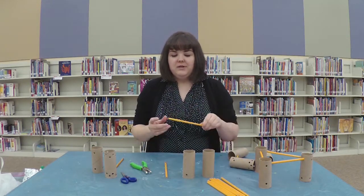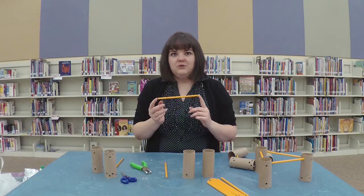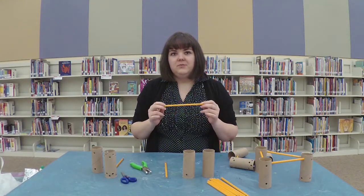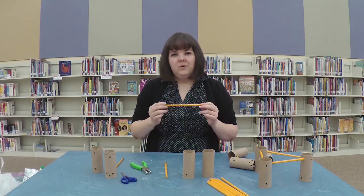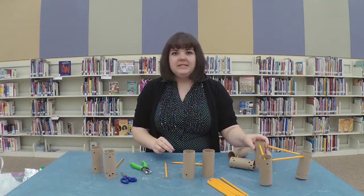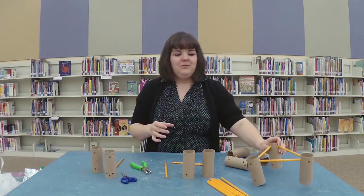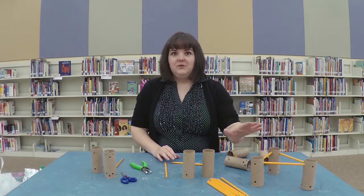Right now I have unsharpened pencils. I like these because there are no sharp edges and they're all the same length. But you can also use colored pencils or pens. You really do want to find something with a uniform length, because what we're going to be making today are Tinker Toys, and it's a little bit easier to build with them if your connector is a uniform size.